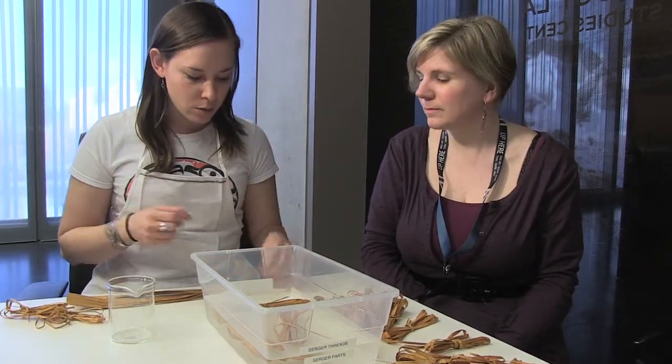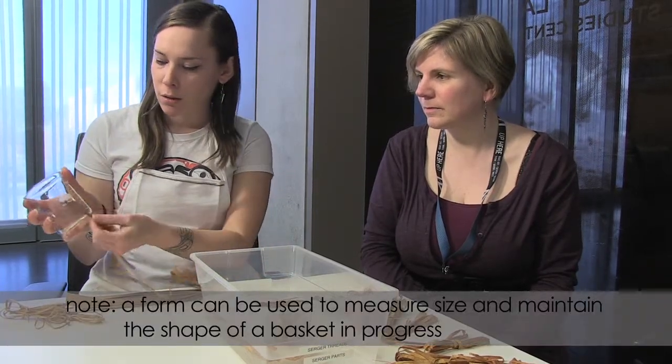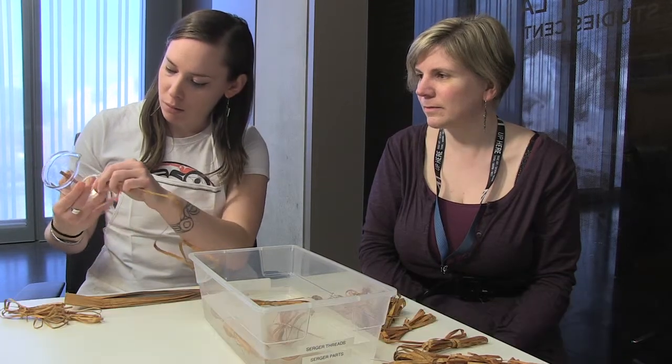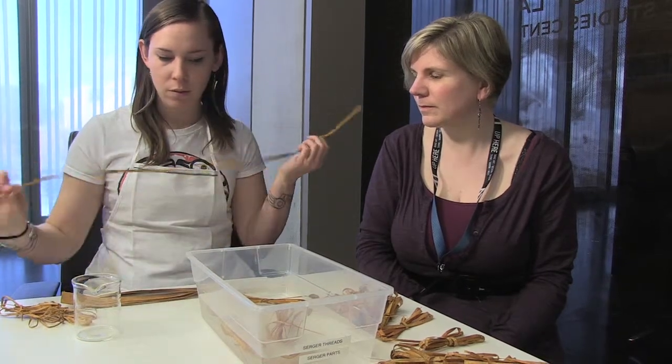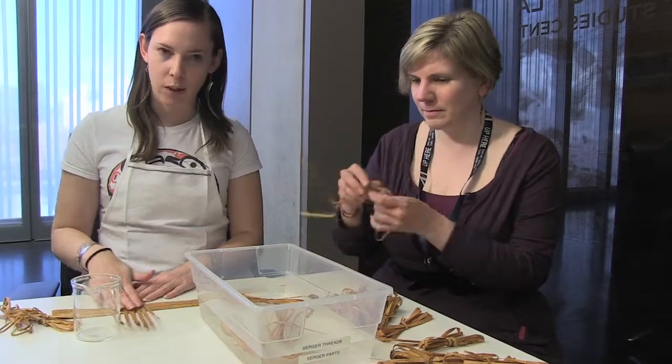Once they're soaked, we're going to take our form and measure how big the warps need to be. Once we get our measurement, we'll cut our pieces, and that will give us the correct size for our plating.